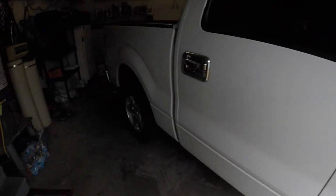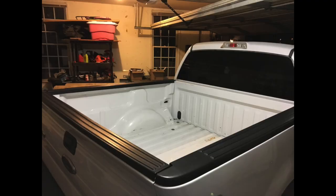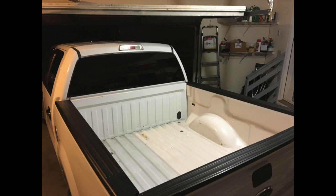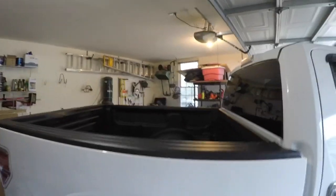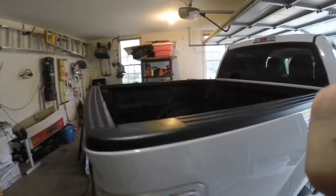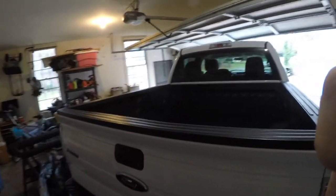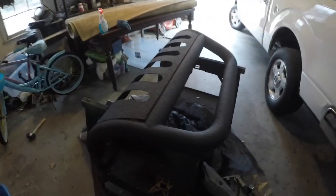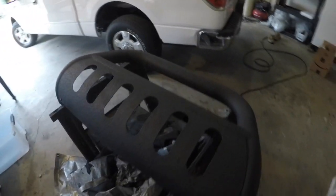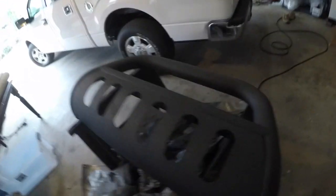I just got done bedlining this F-150. I'll put some before pictures now — and here's after. I also just got done painting this bull bar. This one's going to go in my truck. Came out really well.